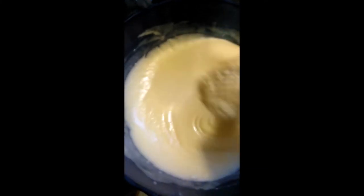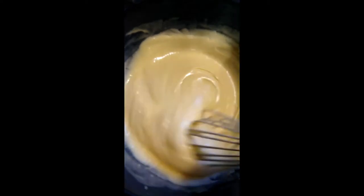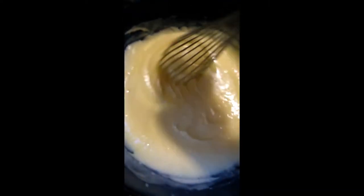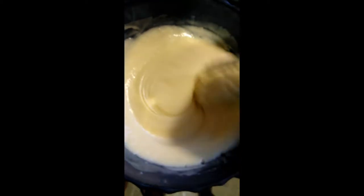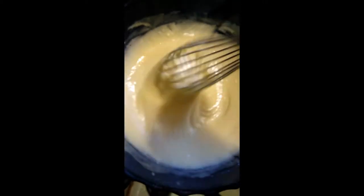My mix is ready. I'm making sure there are no lumps in there, and then I'm going to pour it into my baking dish.